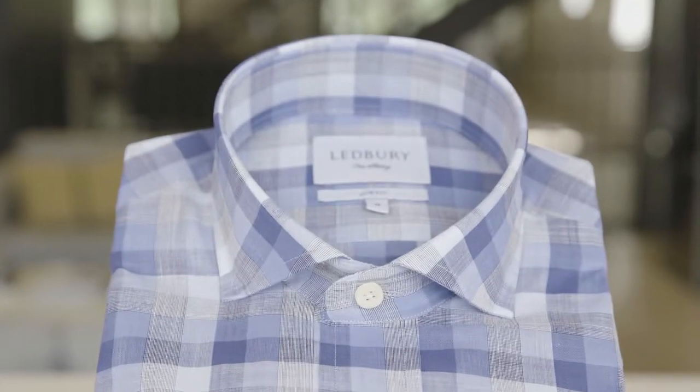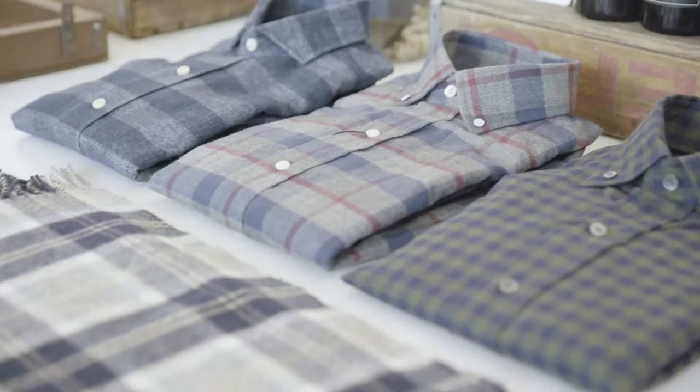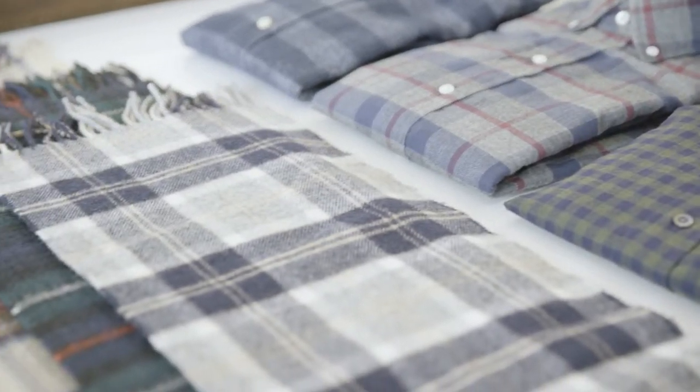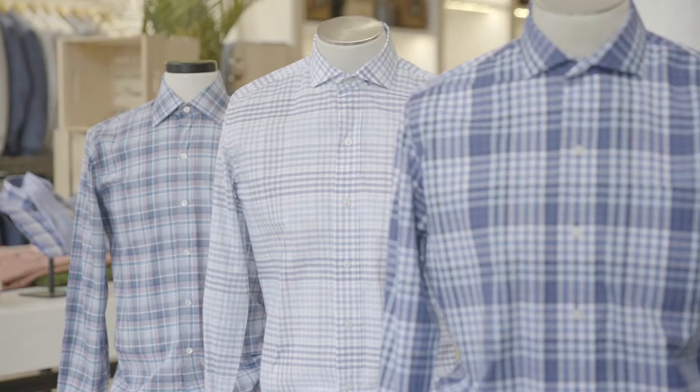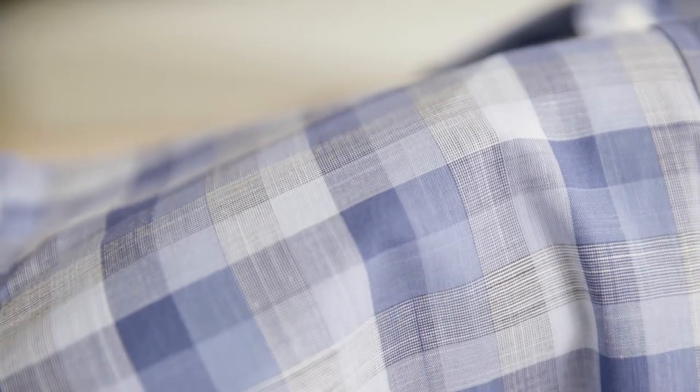This is the Belfort Chambray, an essential summer shirt. Some people associate plaids with winter flannel or Scottish tartan, but a lightweight plaid should be a staple of any summer wardrobe. The key to a great summer plaid is the fabric, and that is where the Belfort shines.